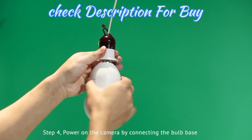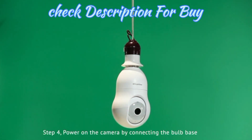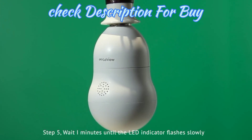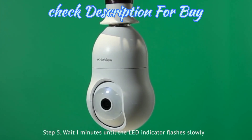Step 4. Power on the camera by connecting the bulb base. Step 5. Wait one minute until the LED indicator flashes slowly.